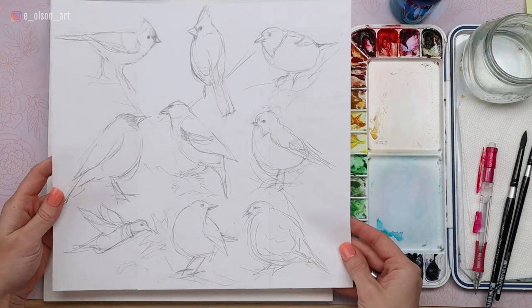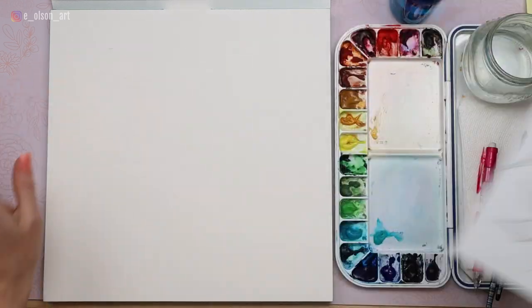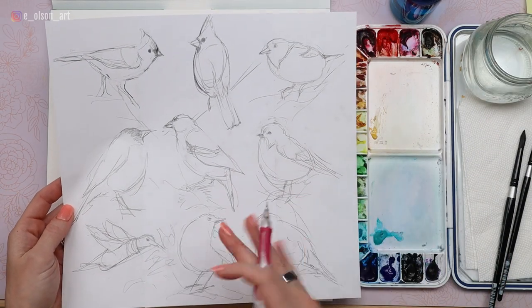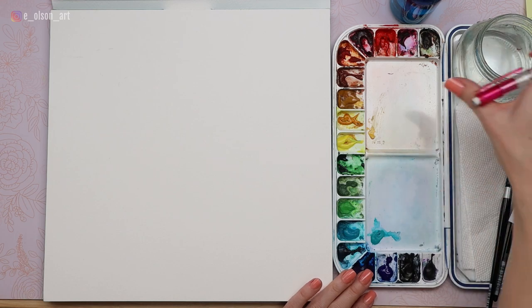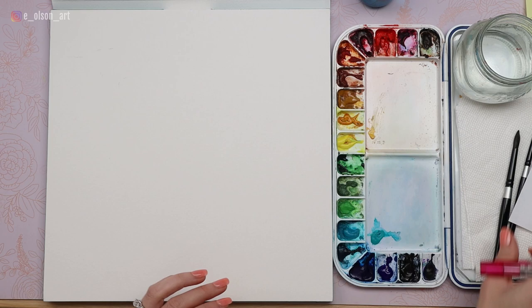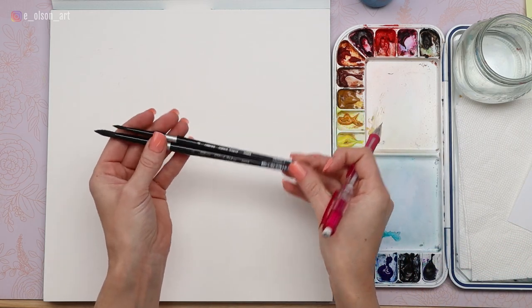I've already designed the layout for all nine of my birds. We're going to be doing the tufted titmouse in the upper left corner of my paper. You can draw your bird on a scrap piece of printer paper and then use transfer paper to trace your drawing directly onto your watercolor paper — that will help prevent any excess erase marks or mistakes. Make sure you have paper towel for blotting, a water jar, a spray bottle for reactivating your paints, and a couple of watercolor brushes. I'm going to be using my silver black velvet size eight and size four round brushes.